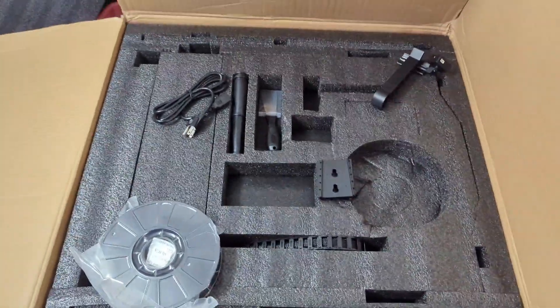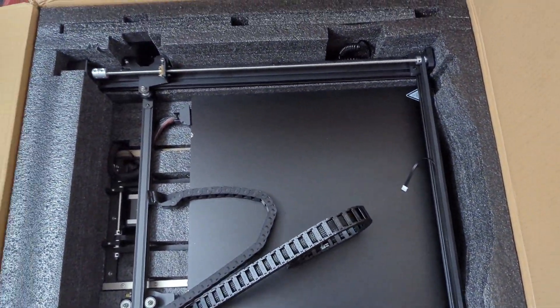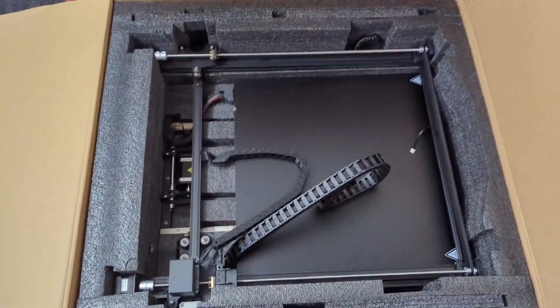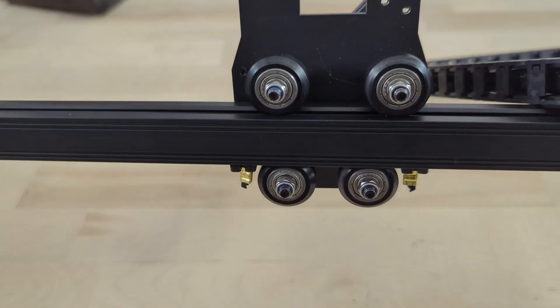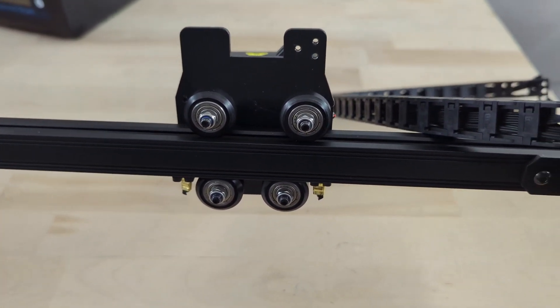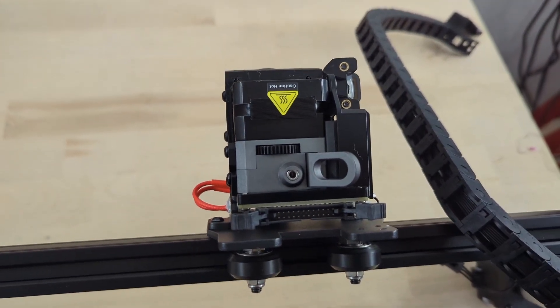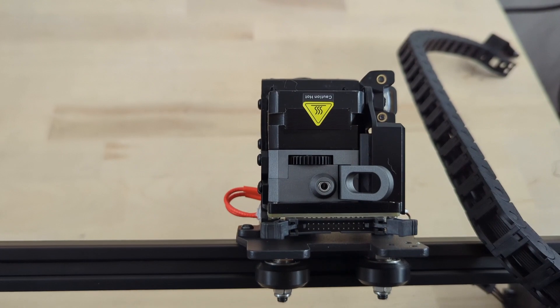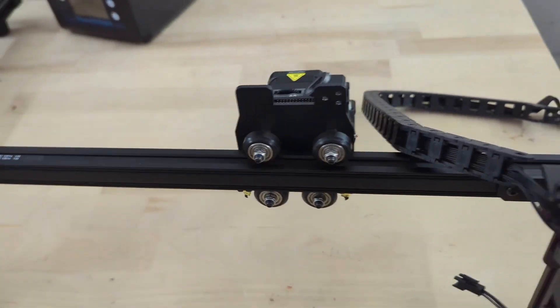A power cable and another scraper. Under the next layer of styrofoam is the X gantry. Something worth noting — I run a lot of Creality machines, it's kind of my thing, and normally the gantry carriage only has three bolts and three wheels. This one has four, so let's see if that makes a difference. It also looks like it has the Sprite Pro extruder fresh out of the box, which I like, and the cooling system looks a lot nicer here.